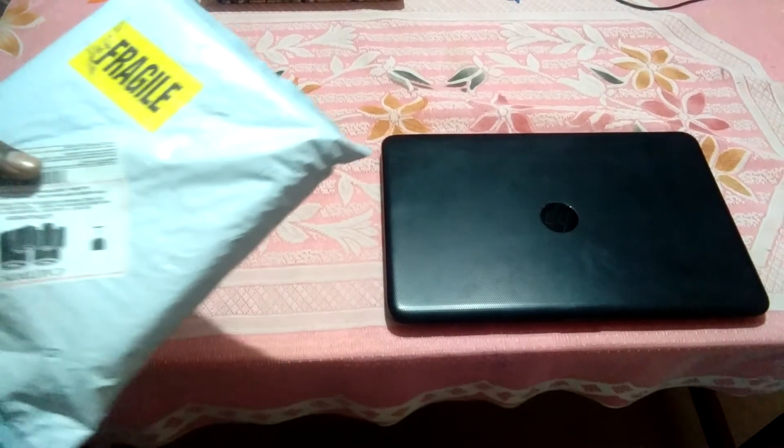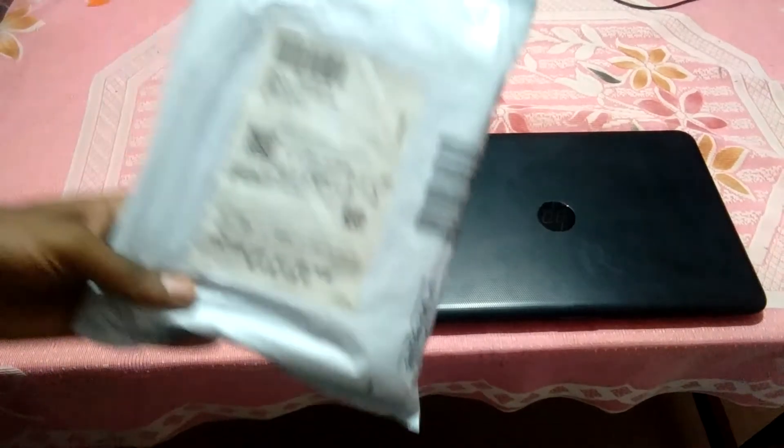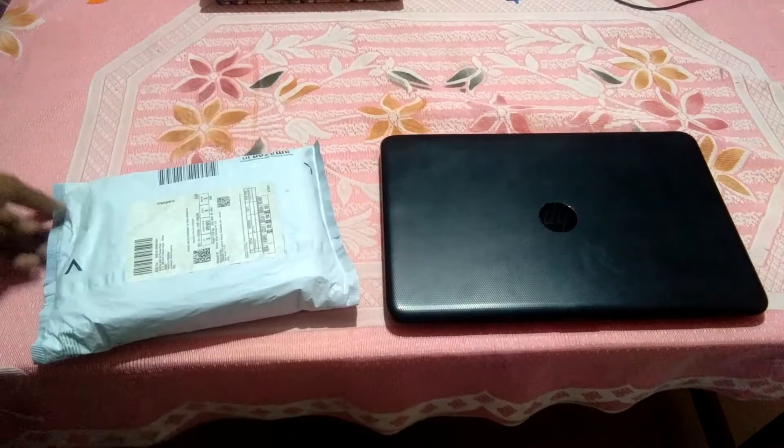Hello friends, I have made a DVD drive, so I will open it. Let's begin.